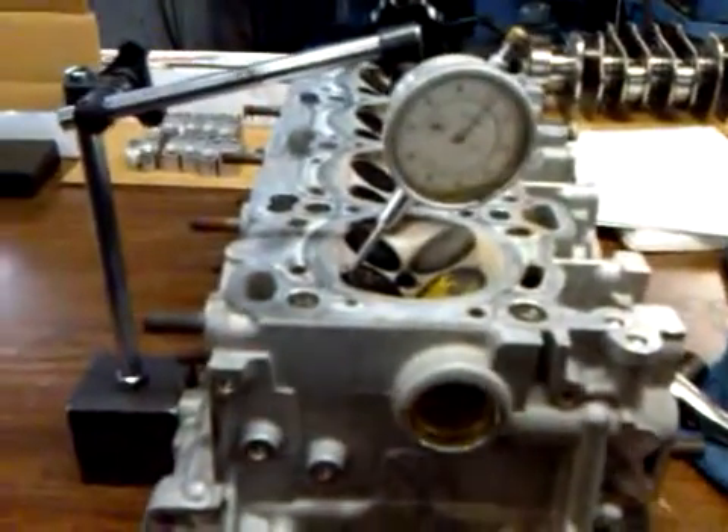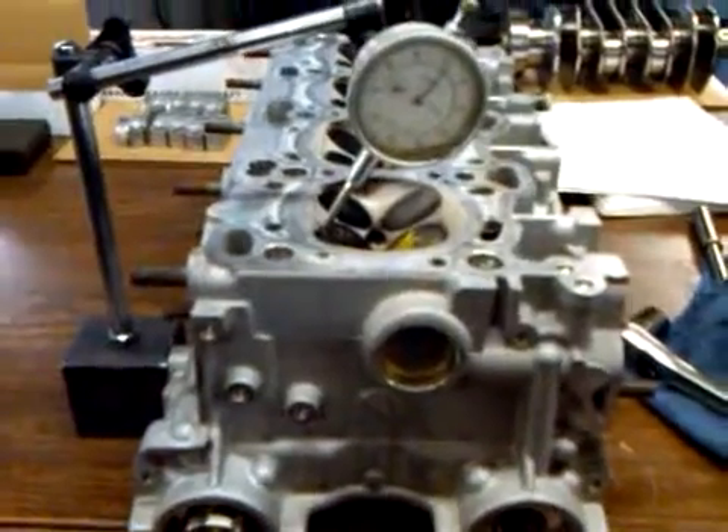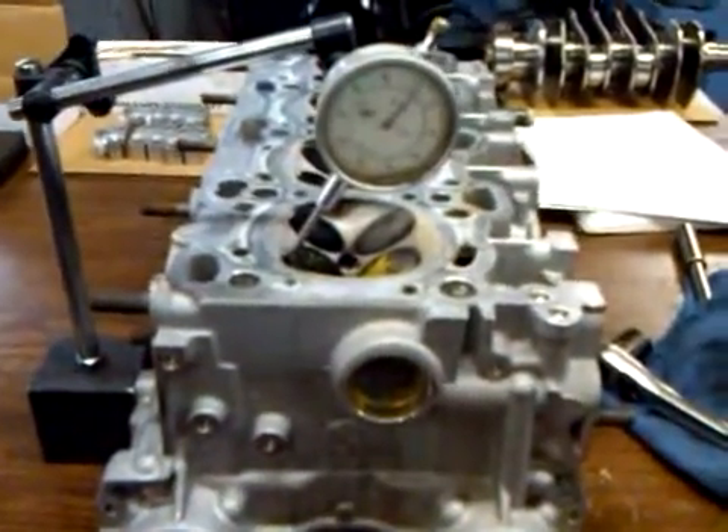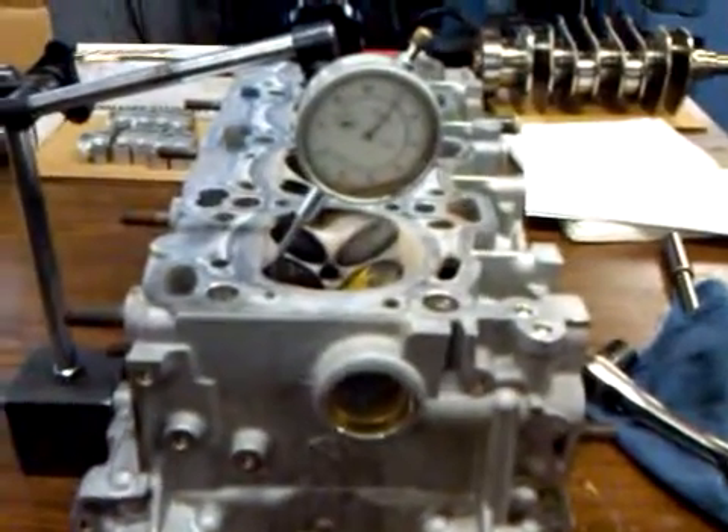Right there was 370 lift — 370 valve lift — and then we have a cam rise of about 216.